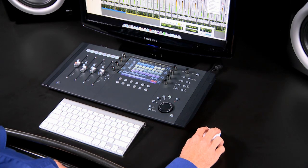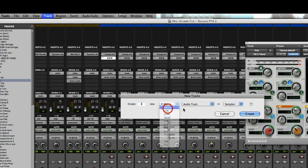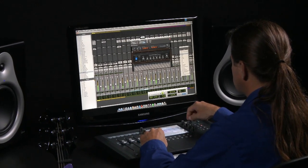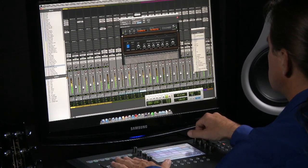Mixing and editing with a mouse and keyboard can be time-consuming and frustrating, because you're often navigating through menus or performing complex key commands to do what you need to do. Plus, you generally can only tweak things one at a time. With Artist Control, you can grab control of multiple parts of your mix and perform complex functions instantly right from the surface, with incredible precision.